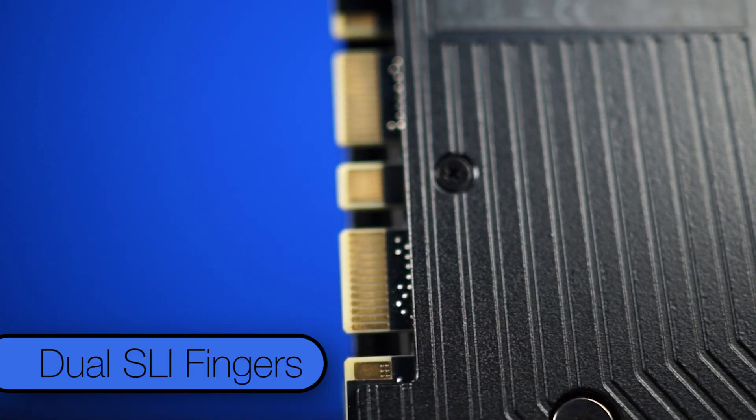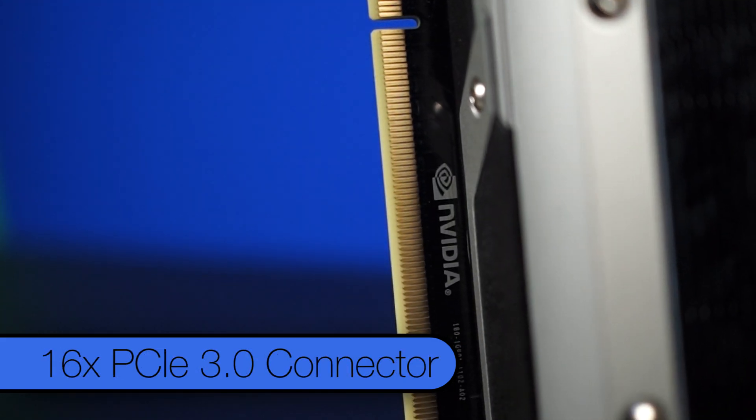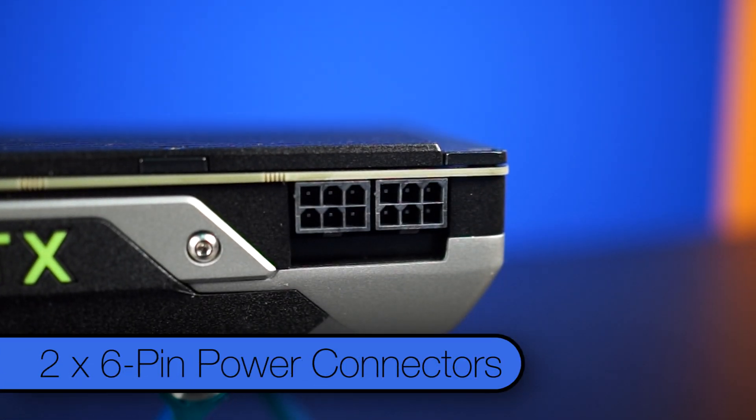As for inputs and outputs, you've got dual SLI fingers for up to quad SLI support, the 16x PCIe 3.0 connector, and here's where things get a bit different — NVIDIA is actually putting two 6-pin power connectors on this card.